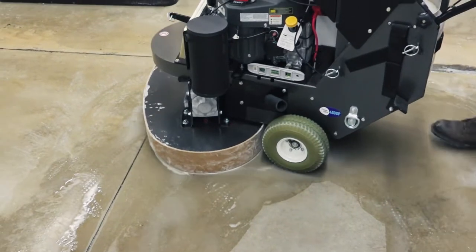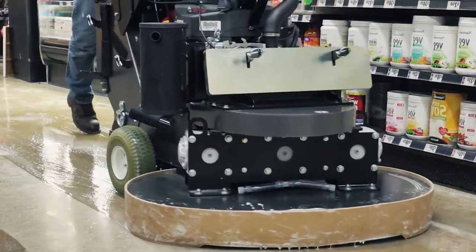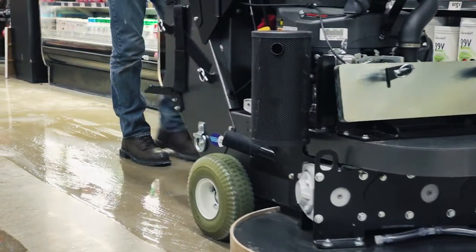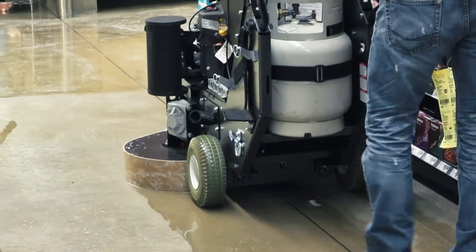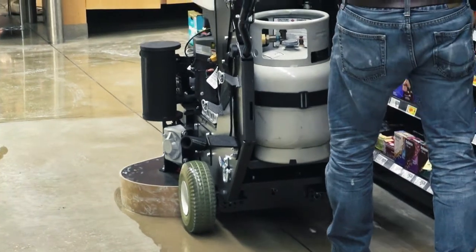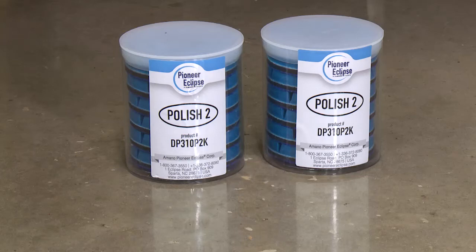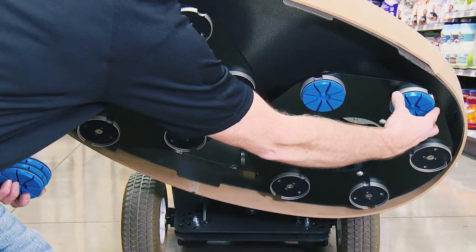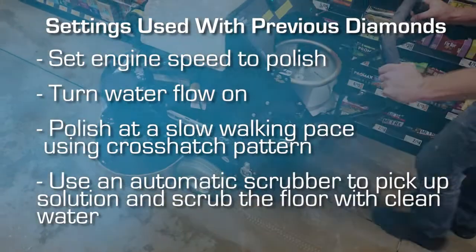After the first pass is made, alternate the direction of the machine to create a crosshatch pattern — for example, north-south followed by east-west. Depending on the type of machine used and the condition of the floor, two to four passes may be required. Replace the Polish No. 1 diamond discs with the Polish No. 2 diamond discs, repeating the same settings and procedures used with the previous diamonds.